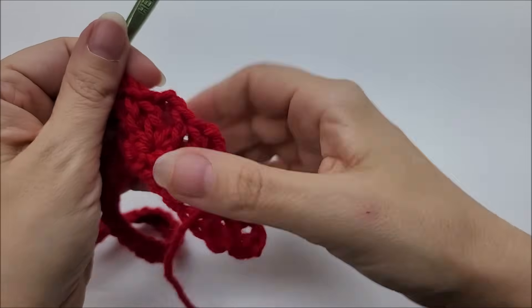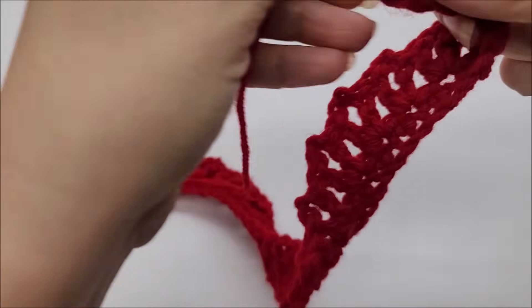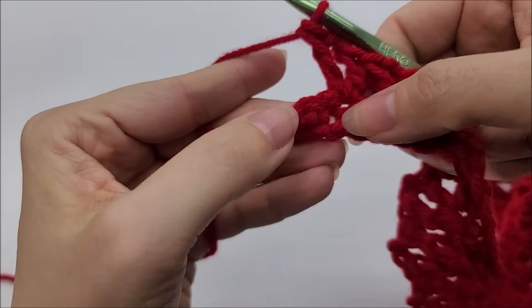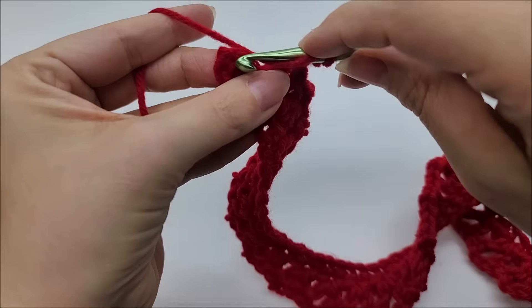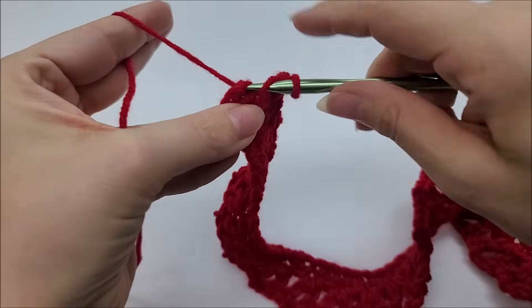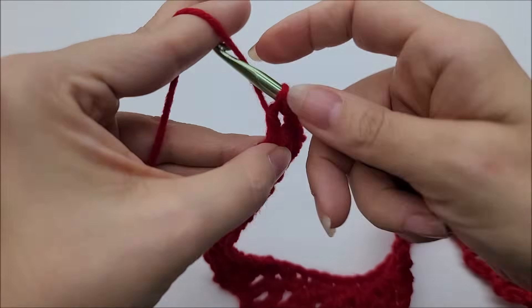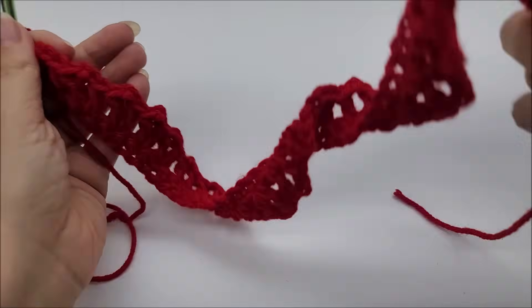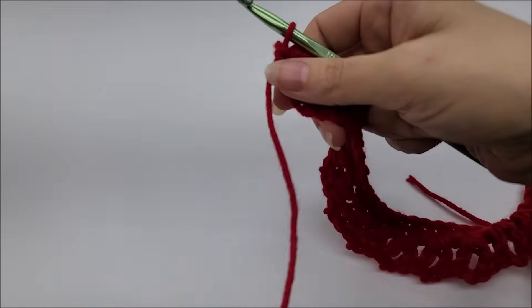It's okay if it starts to look weird and curly — it's going to do that because we're going to roll it up anyway, so that doesn't matter. At the end of row two, once you do the final V you'll have two stitches left — skip one and put a V stitch into the last stitch. At the end of row two you should have 25 V stitches. It'll look like an utter mess — it's supposed to be like that, don't worry.